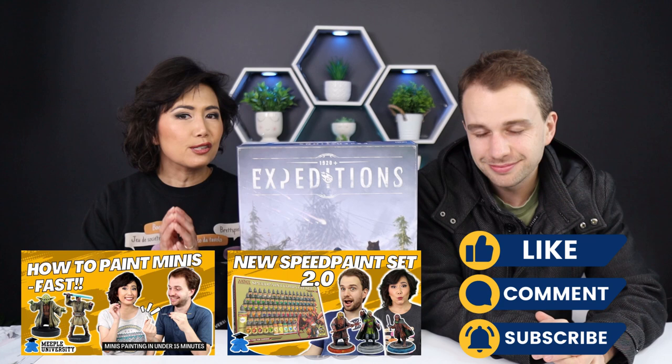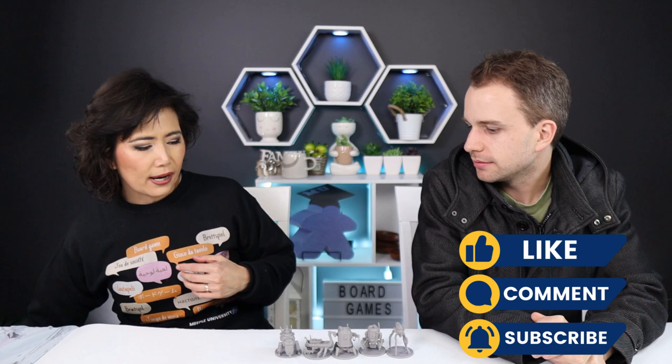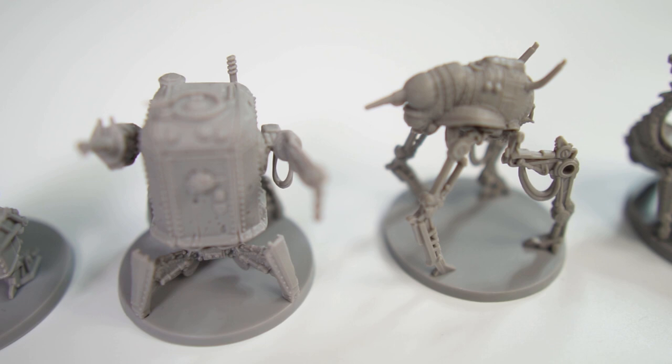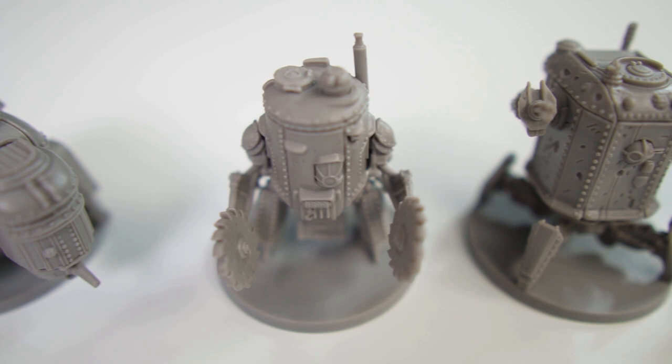This time we're painting the very exciting game Expeditions, coming out very soon by Stonemaier Games. This game comes with five minis — you can see they're all unpainted, coming with the play color base. We're going to paint quite generically, not based on the play color, since you can swap your colors. Henry usually has them pre-sprayed, but this is how they come in the box — in generic gray.